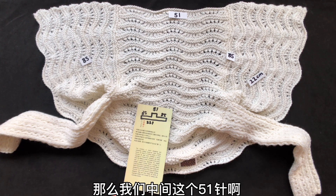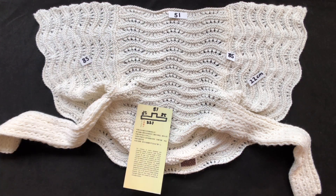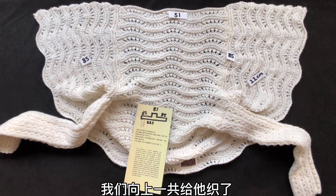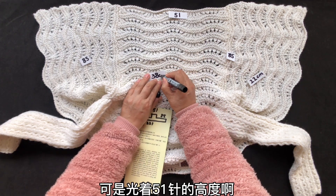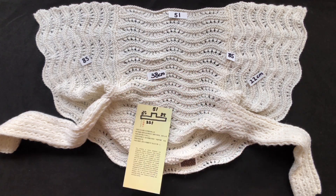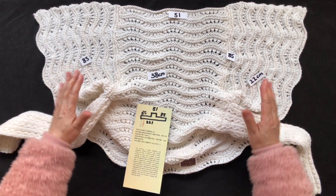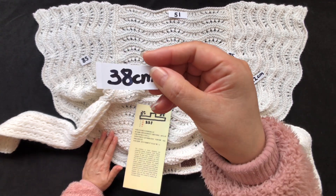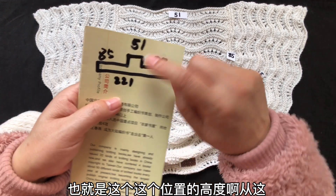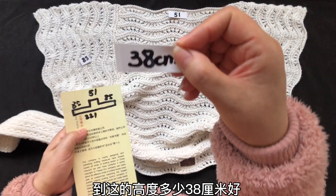那么我们中间这51针向上一共织多少厘米呢？仔细看，我们向上一共给它织了38厘米。我说的这38厘米是光着51针的高度。也就是说两侧去掉85针不织，光织中间51针我们向上织了38厘米，理解了吗？这个位置的高度从这儿到这儿是38厘米。